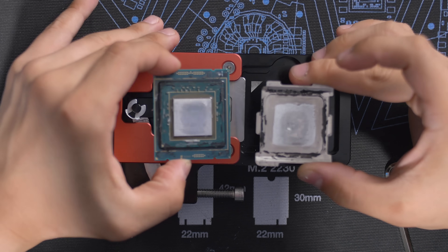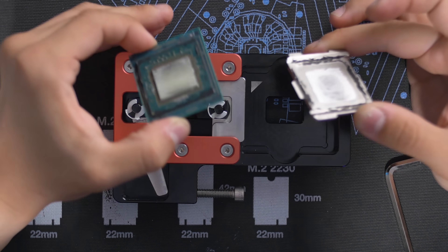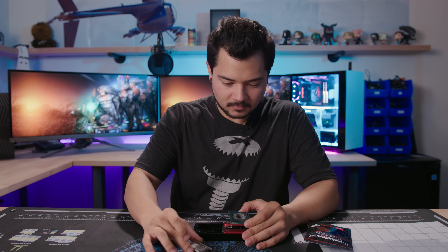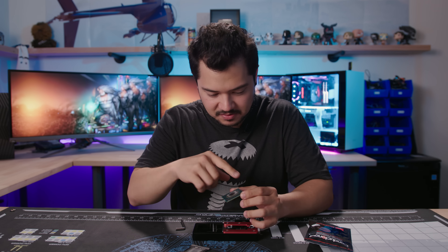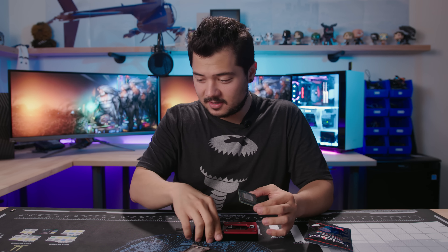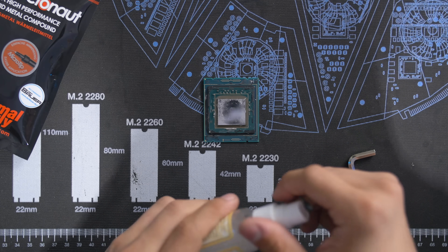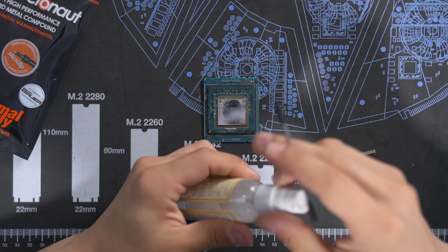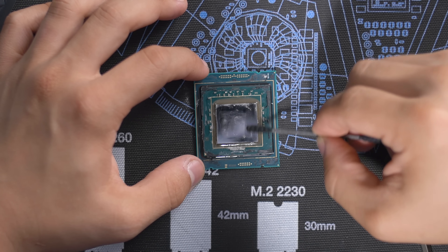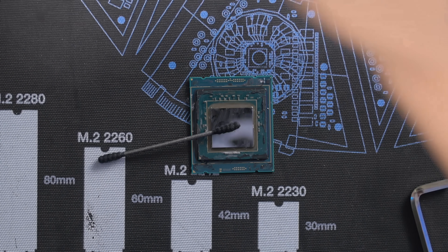So it looks like there is some liquid metal in there, which we would hope. Obviously I don't really know what to look for as far as signs — I can't see any air bubbles or anything like that. But I'm going to give it a good cleaning, making sure not to mess with any of the capacitors or other componentry around the substrate. Then I'm going to reapply the liquid metal. The first thing to do is clean off this liquid metal using some rubbing alcohol and a Q-tip, then finish it off with a bit of paper towel.